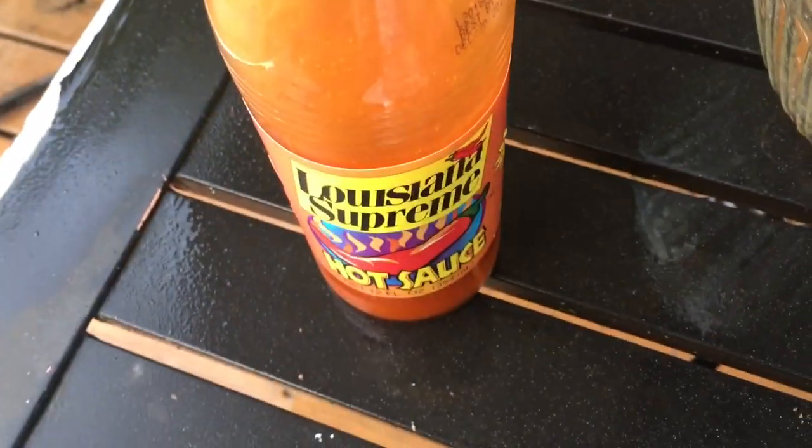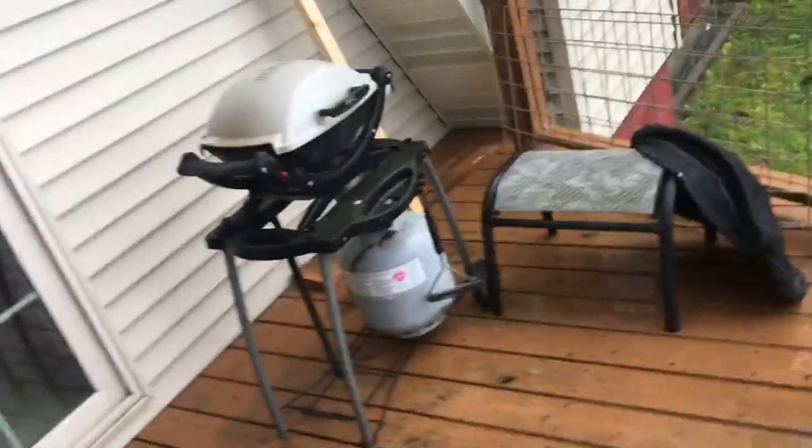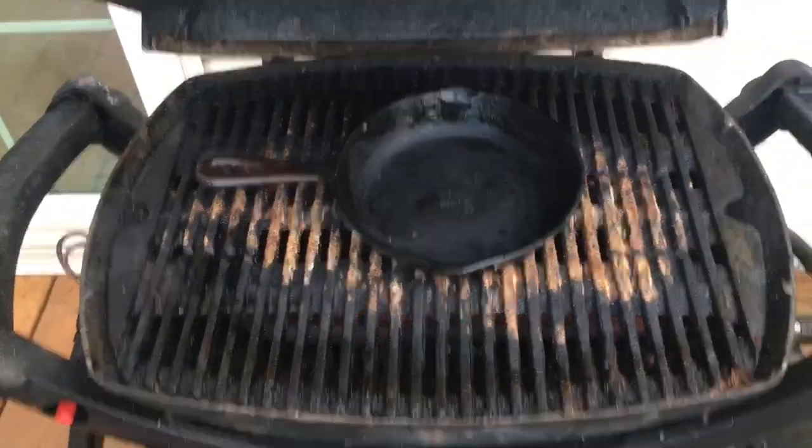Alright guys, so we got marinating — we got this hot sauce — and then we got the bread. We're gonna wait like five to ten minutes and then we're gonna cook for about ten minutes.